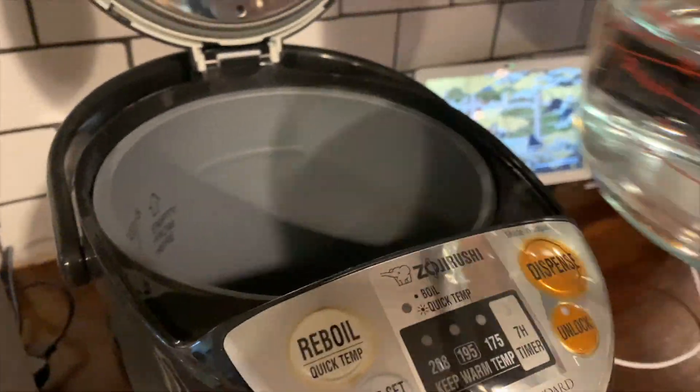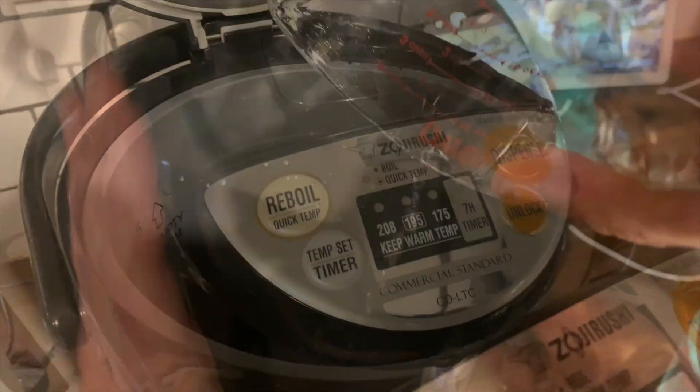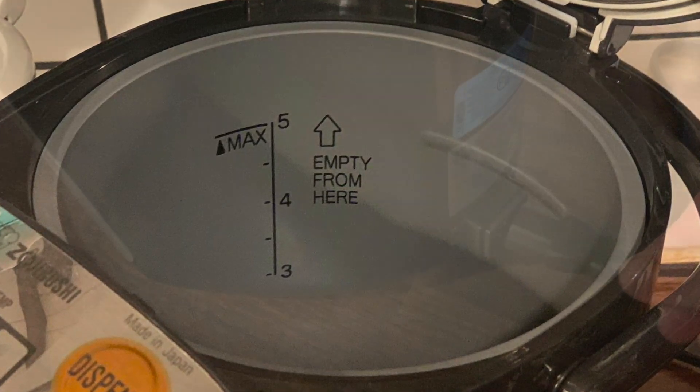For both devices, you'll need to have a pitcher of water handy. I attempted to fill it up from my water cooler, but it's a little awkward — it's a bit too big to fit underneath — so I used a pitcher instead.